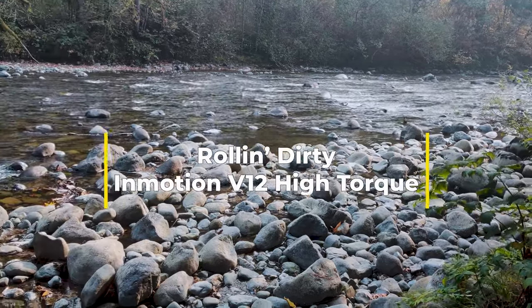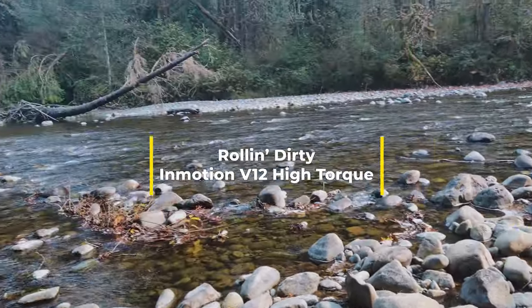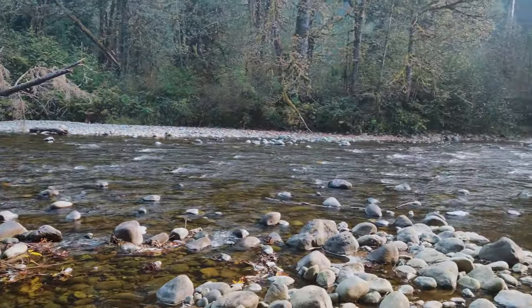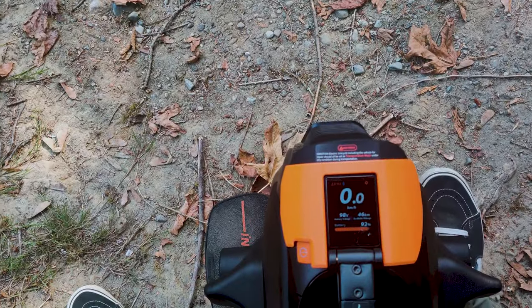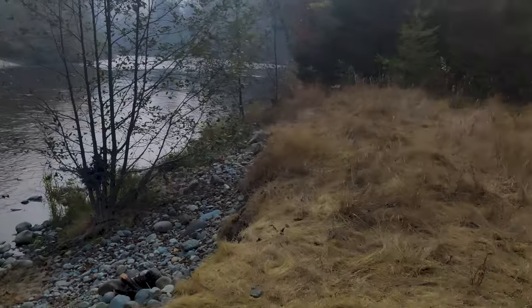What's up everybody, this is Roland Dirty coming back at you with another video. This time just showing you around my local area where I live, just to show you what I come and visit when I'm on my lunch break, for example. I work from home so I'm at a desk for most of the day, and it's great to be able to get away from that and hop on one of these wheels and just rip around on some of the local trails around my home.